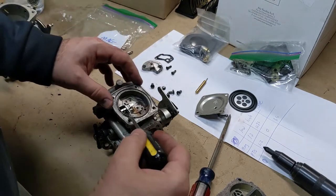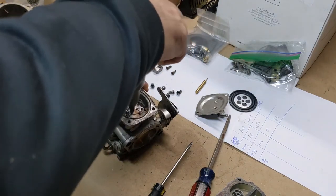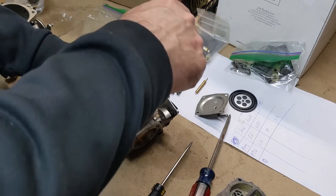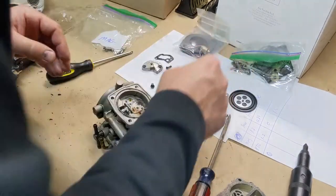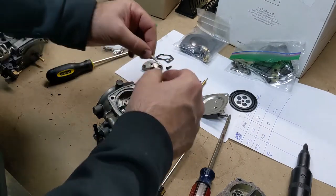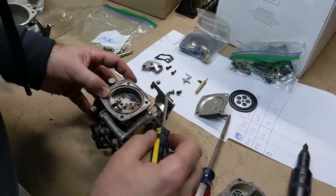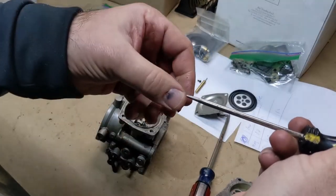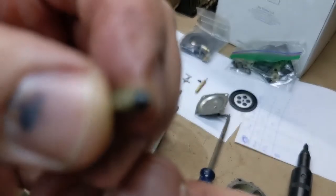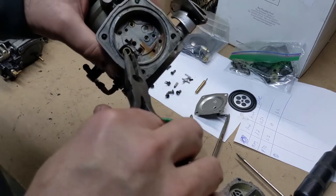There's a gasket in here. So this is where it gets interesting — we're going to see if it has the shim underneath the spring or not. There's the spring. I do not see a shim. There's the spring — I'm going to take out the needle. I don't know if we can see this or not... it came out. This should have an indicator on it showing what size it is.